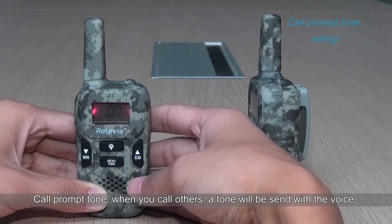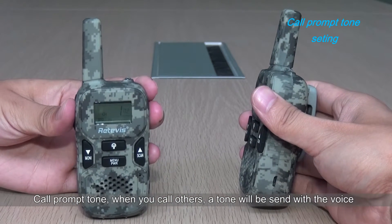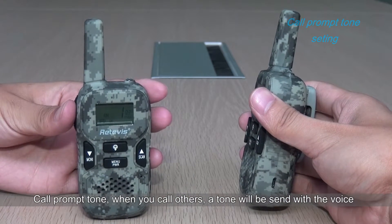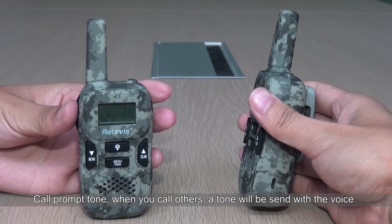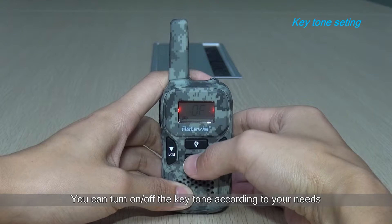Call prompt tone: when you call others, a tone will be sent along with the voice. You can also turn on or off the key tone according to your needs.